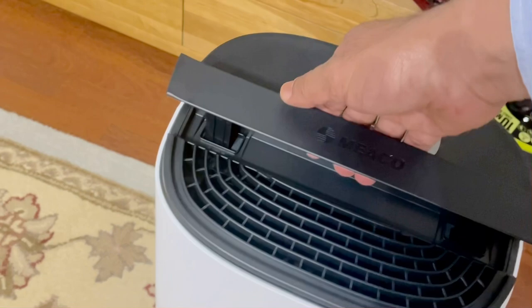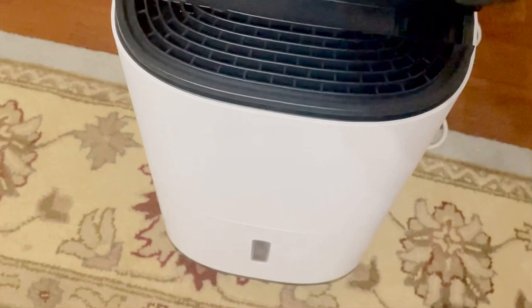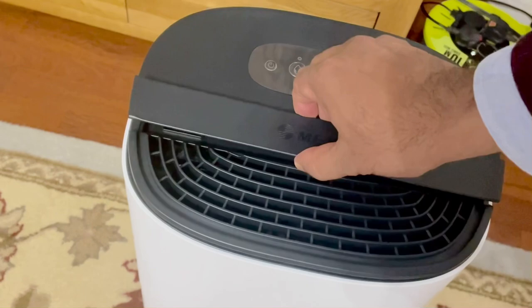You see the click? That means it's ready to be lifted. Over the ground, you know, we have four wheels on the bottom.